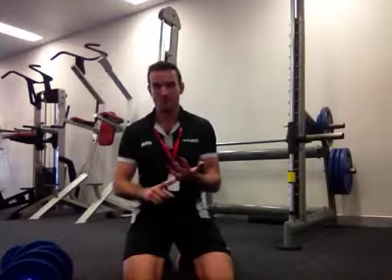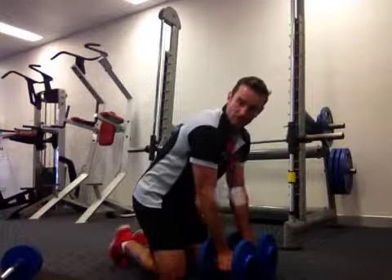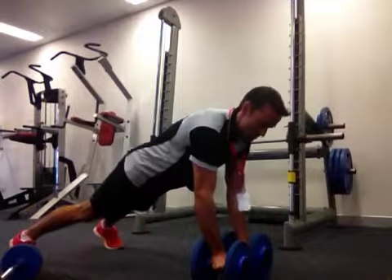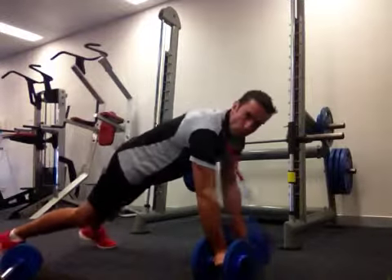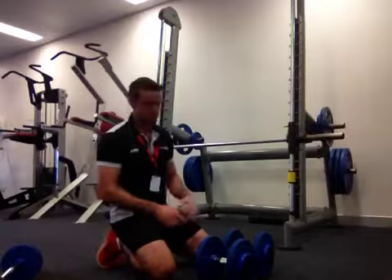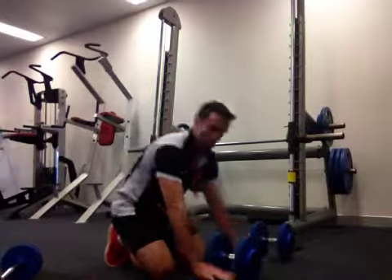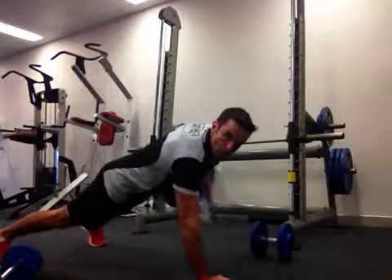The next thing I would do would be a renegade row. Get a pair of dumbbells, place them fairly close together so they're touching in the middle. Get into a plank position, make sure you're nice and stable, then row the weights up to your hips, alternating. Make sure you're not rolling your body — keep everything tight, hips facing the floor, elbow up high, and squeeze the weight into your hips. Start with two sets of 6 to 12, build up to three sets of 6 to 12. If you're having difficulty balancing two dumbbells, go down to a single dumbbell and alternate hands.